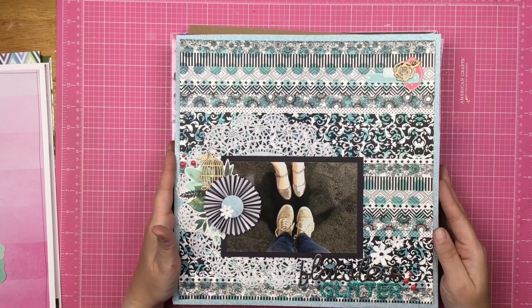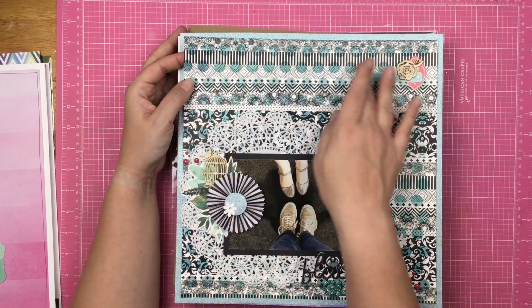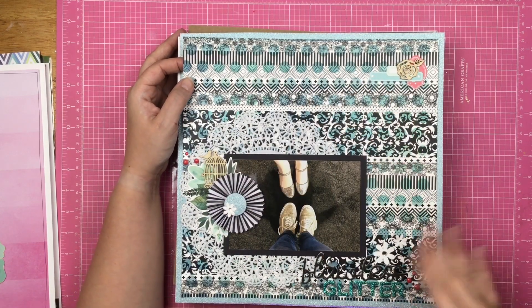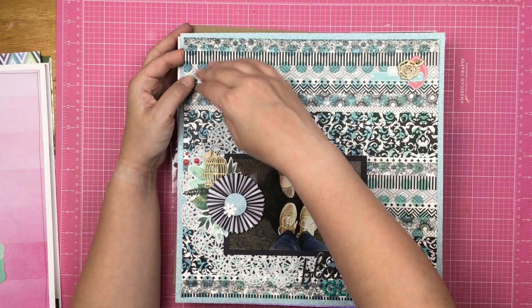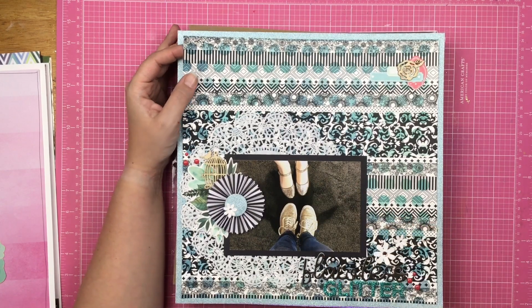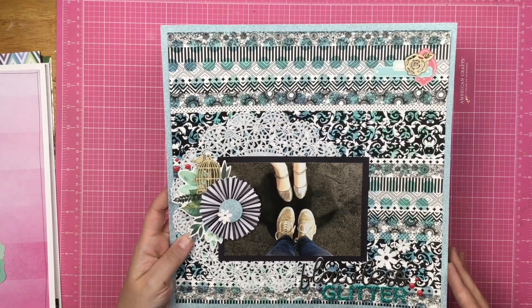Here is a fun layout. I actually used the Peek-a-Dot stencil and stenciled ink, and then I used mostly translucent washi tapes so that you would have that in the background. And this is Glitter Girl's feet and my feet — we both wore glitter shoes that day at Creativation.